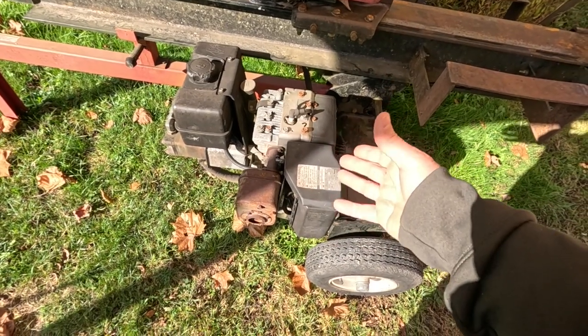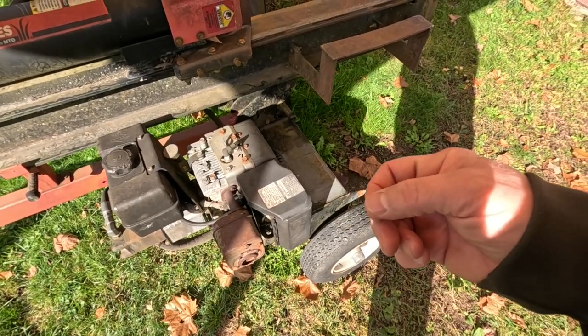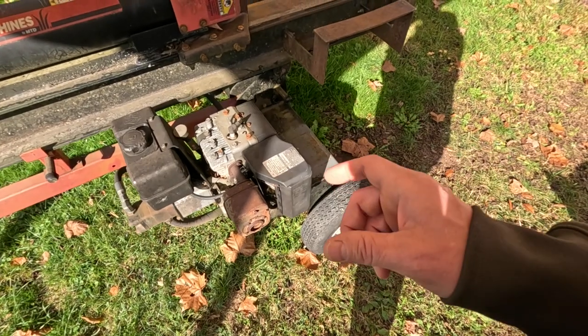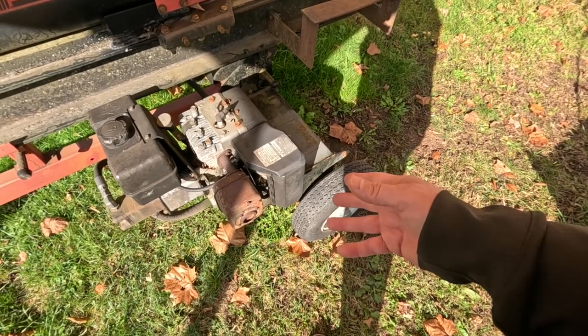So I couldn't get the log splitter started. I took the carburetor off to clean it and it was full of goop. In spite of me using fuel storage treatment — a product called Sta-bil, which is essentially kerosene — it's getting spark, it's getting fuel, but it's not running. I pulled the carburetor off and it was all full of goop and jelly. I cleaned it out as best as I could, but when I went to remove the main jet, which is where the clogs normally happen, I couldn't get the jet out — it was seized in there so tight that every time I tried to turn it with the screwdriver, the little brass ears on the jet just broke off. So I couldn't get the jet out, and now I have to replace the entire carburetor.